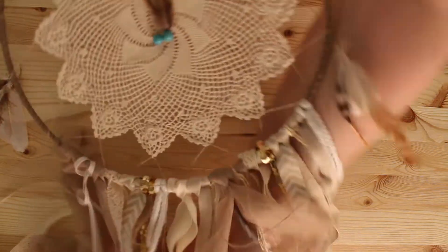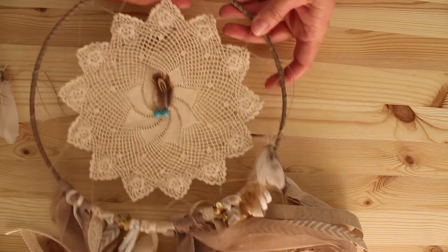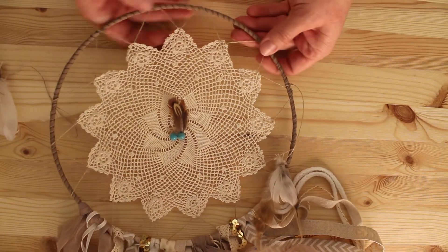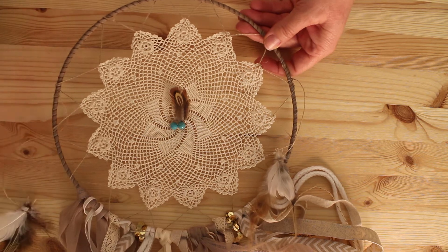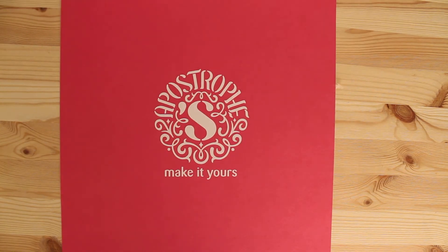And I'm done. The whole thing takes less than about an hour and it looks great. It's great hanging as decor in your home or even hanging from the ceiling — it's really fun. We appreciate you joining us today. This is Apostrophe S. Make it yours.